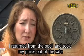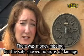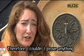I came from the pool, took my wallet out of the safe. Money was missing, but the safe was not damaged. I could not prove it.